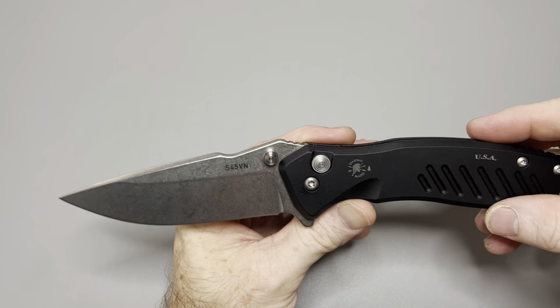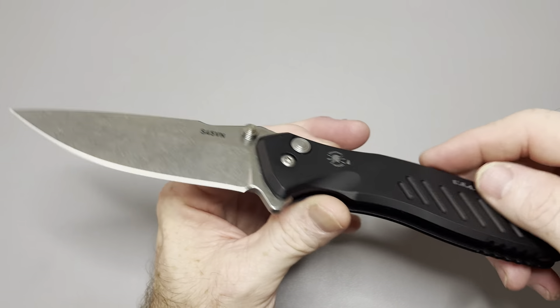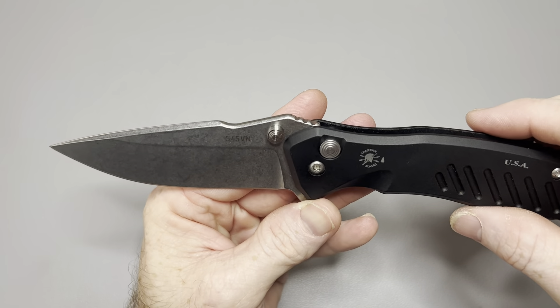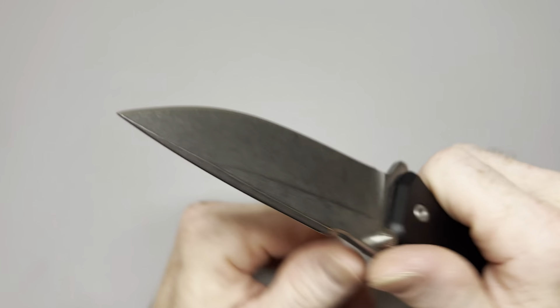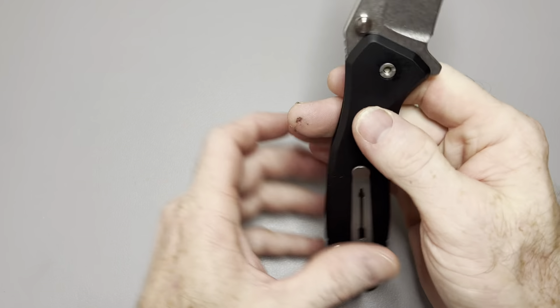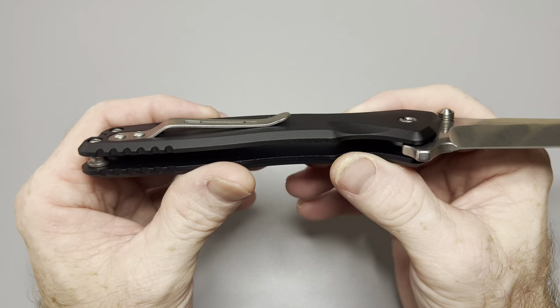It's this beautiful button lock right here. This is made in the USA, which is outstanding. Larger button lock for sure, but man, really good ergos. Made extremely, extremely well by these guys.